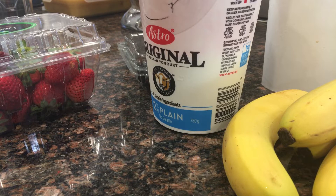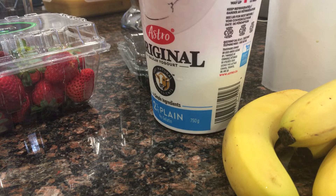So this is how you make a delicious berry smoothie to enjoy on a sunny spring day. First, you need to wash your hands — that's the number one step in each recipe that we're going to do.